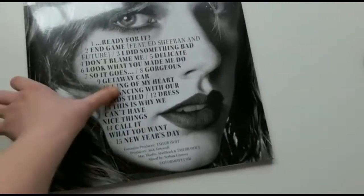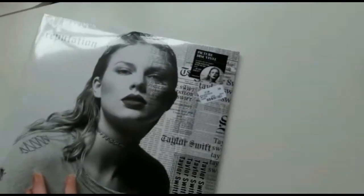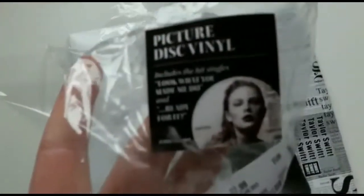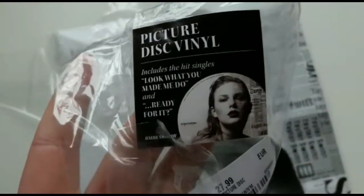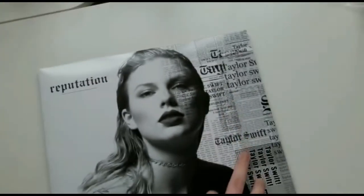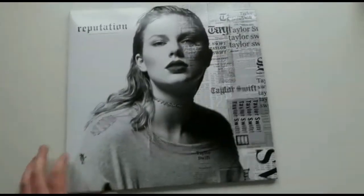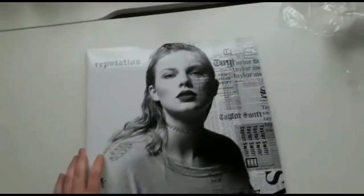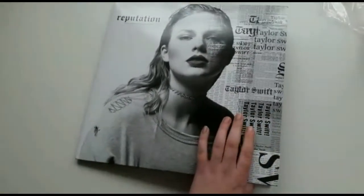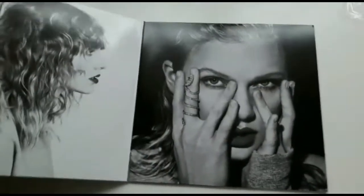I'm just going to unwrap it and I'll be back soon. Okay, so it is unwrapped, but I'm really debating — should I leave this sticker on or not? It says 'Picture Disc Vinyl — includes the hit singles Look What You Made Me Do and Ready for It.' I just don't know if I should leave it on, because if I put it here it's really messy since the album cover is already great.